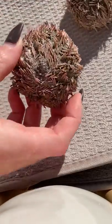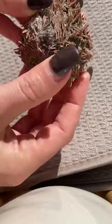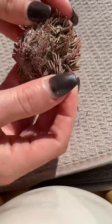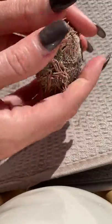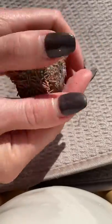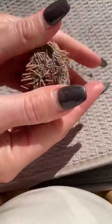First, grab an urchin — you find these on the beach. Make sure it's dead; don't ever grab a live one, let them live. Take it home, put it in a cup full of fresh water, let it soak for a day, then take it out and let it sit in the sun for about a day.